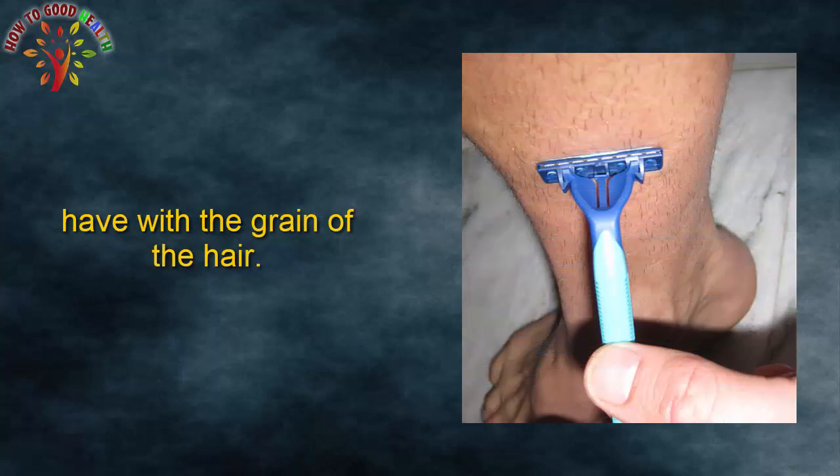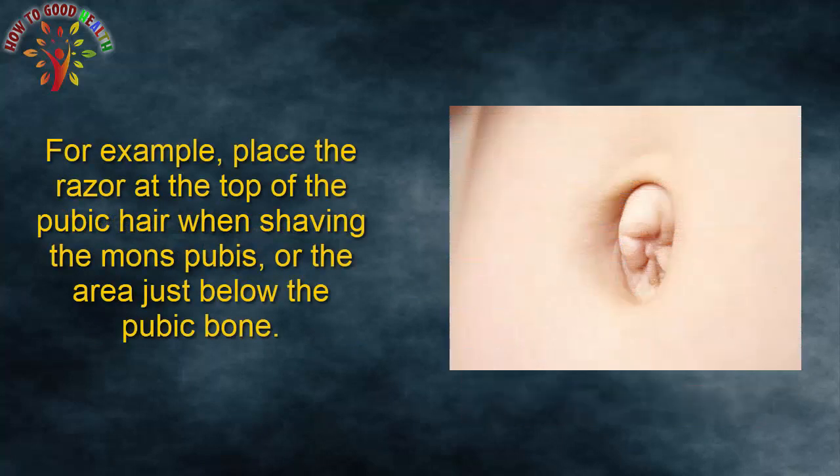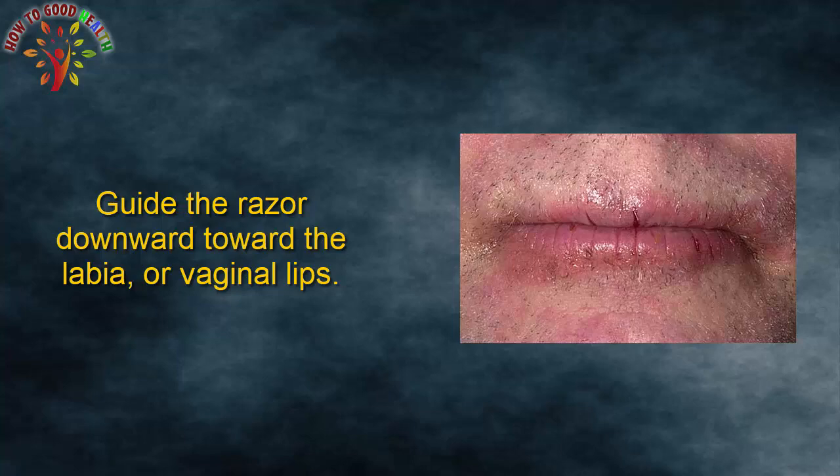Step 5: Shave with the grain of the hair. For example, place the razor at the top of the pubic hair when shaving the mons pubis, the area just below the pubic bone. Guide the razor downward towards the labia or vaginal lips.